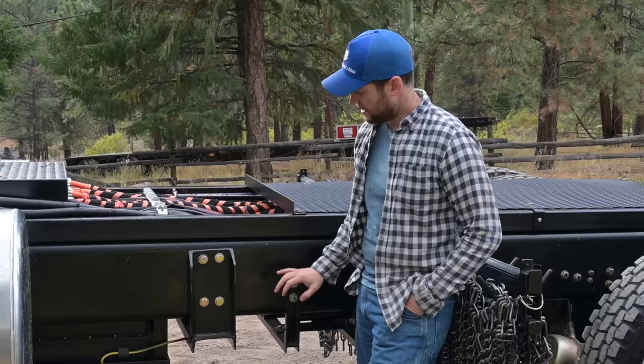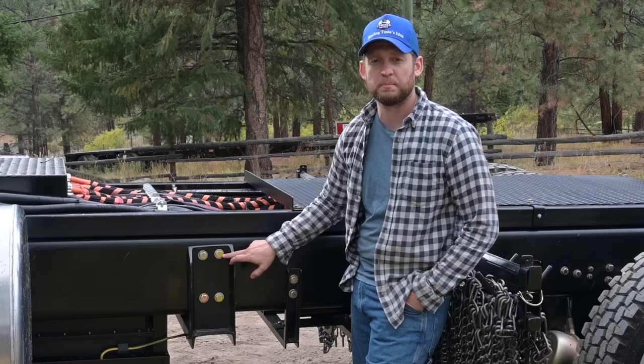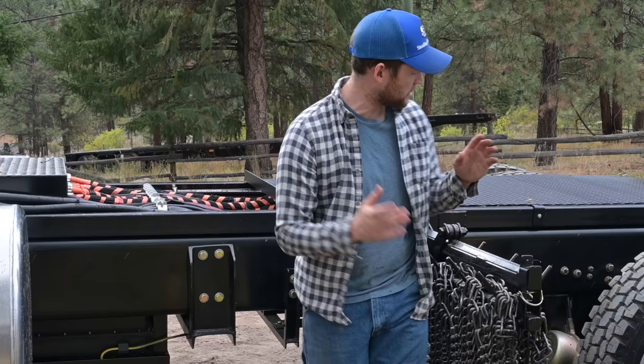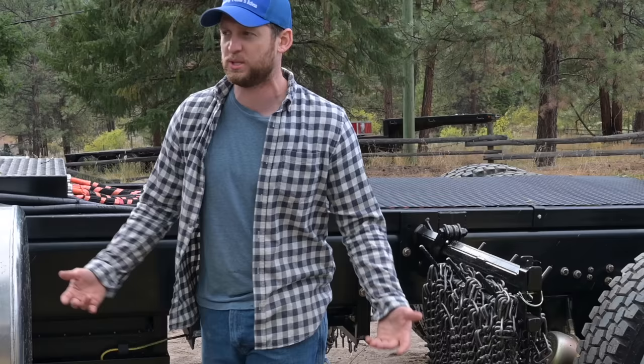All the bolts on here are standard grade 8 bolts. We don't use huck bolts because huck bolts aren't field serviceable — the only way you get a huck bolt off is basically torch it out. If you're out in the field and have a suspension component that's cracked with a huck bolt on it, you can't service it. With grade 8 bolts, the mechanic grabs an impact and a wrench, changes the part, and gets the guy on his way without having to call out a welding rig or torches and cutting. It's just more efficient for a vocational truck.